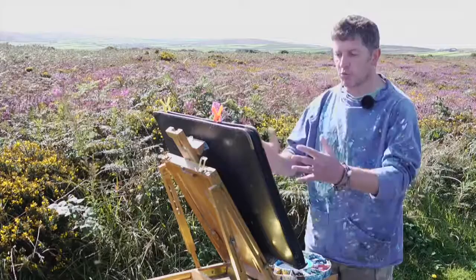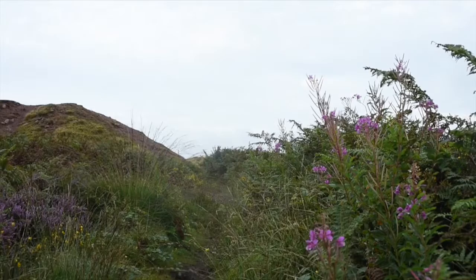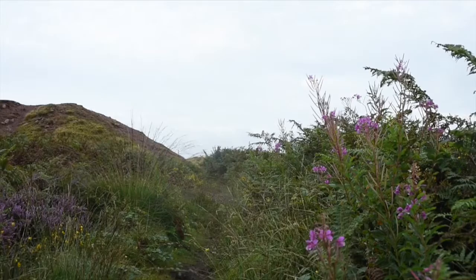Second part, we're going to be back at my studio, we're going to work this up into a large painting, and we're going to get the beautiful heathers and the gorses, and it's all going to come together as a wonderful painting. So stick with me on this one, and you're going to be raring to go on the next one.